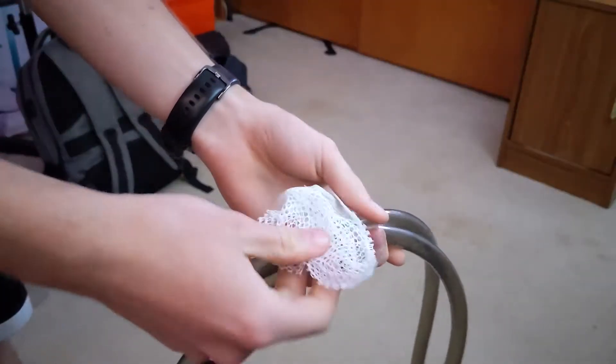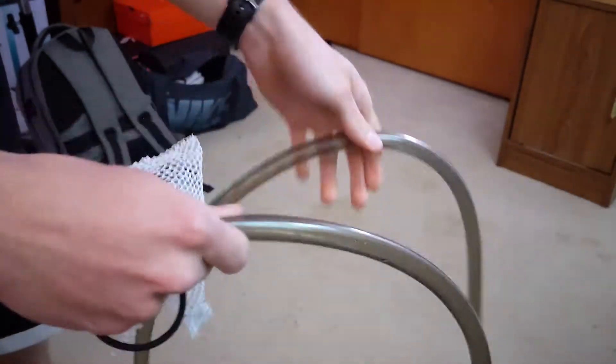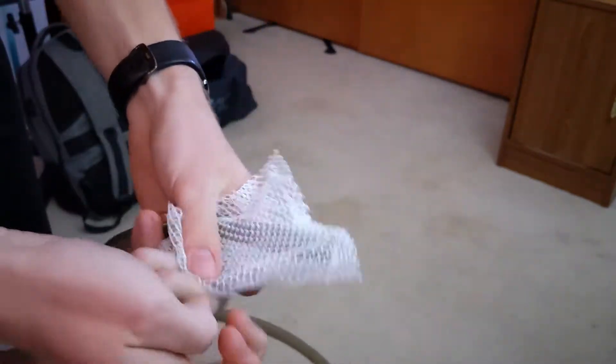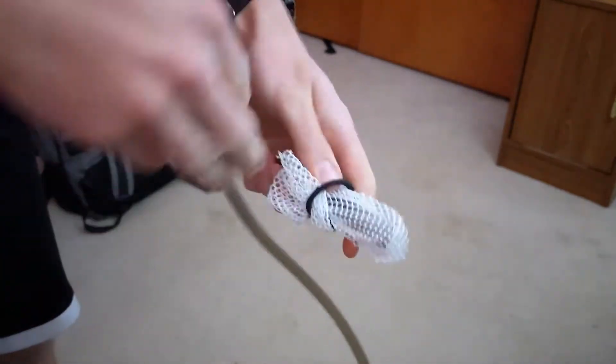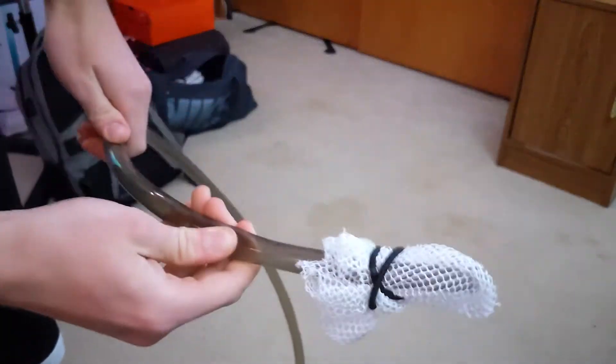I'm going to wrap this around the end of the tube so that fish can't get stuck in it. I'm going to find this little opening that I have cut, slide the tube in there like that, and then wrap the hair tie around it. Now water can easily get in, but no fish are going to get in there.